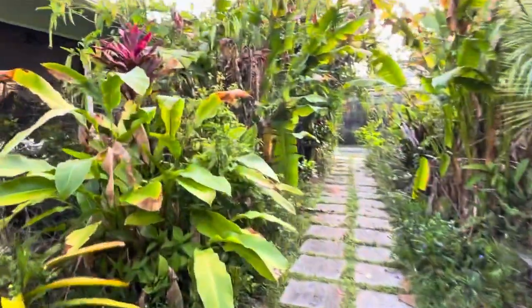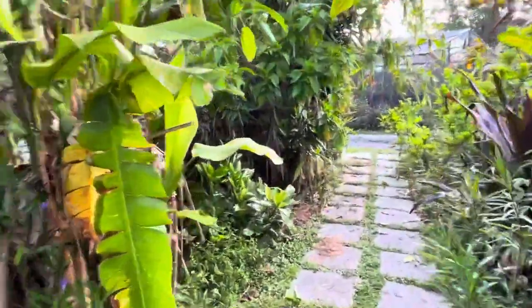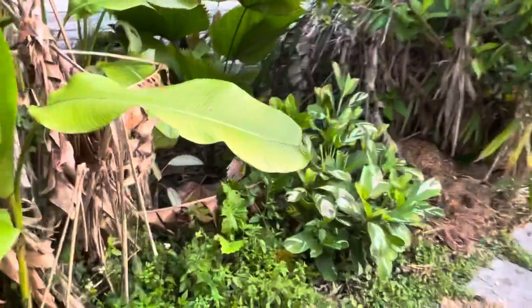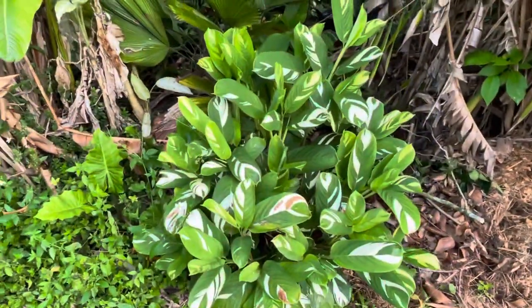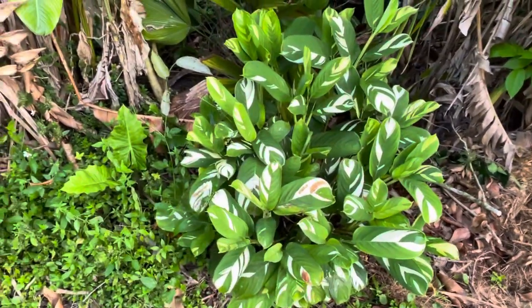It's the one that starts with a B — don't even ask me which one. This calathea looks gorgeous.